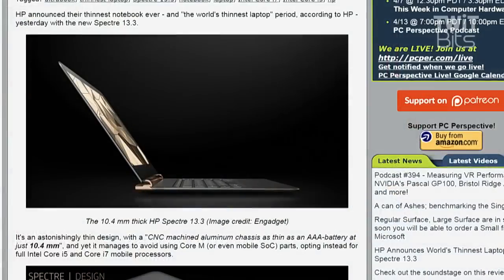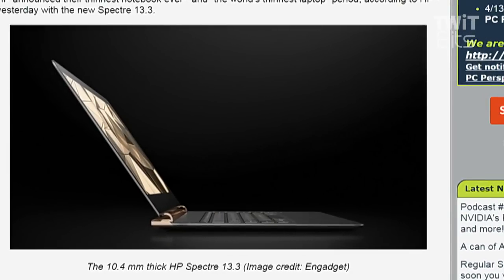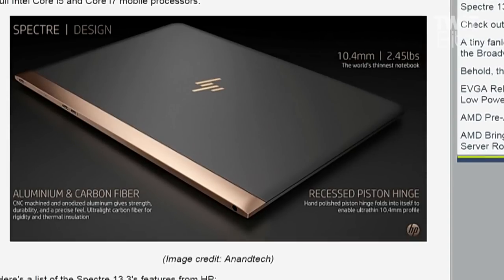The Specter 13.3 — Sebastian wrote this up for PCPro.com. Just stare at that picture for a second. I do not hear the siren song of ever-thinner electronics, but that looks like an absolutely utterly impressive piece of engineering. 10.4 millimeters — that's as thin as a triple-A battery — not using a Core M processor, not a mobile system-on-a-chip, but a full Intel Core i5 mobile processor. 2.45 pounds, aluminum and carbon fiber, with a recessed piston hinge, hand polished, that folds into itself to enable that ultra-thin 10.4 millimeter profile.